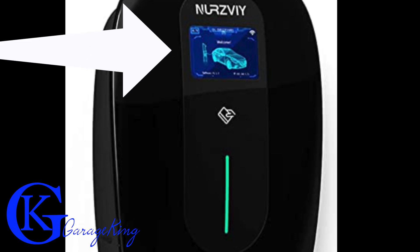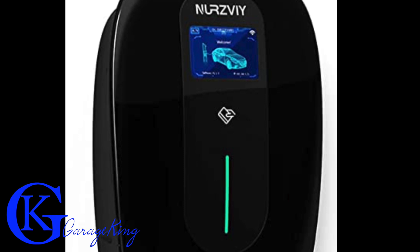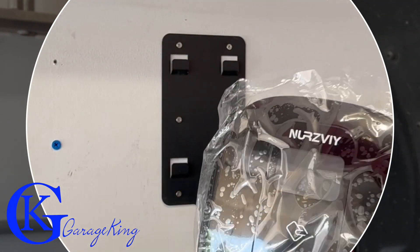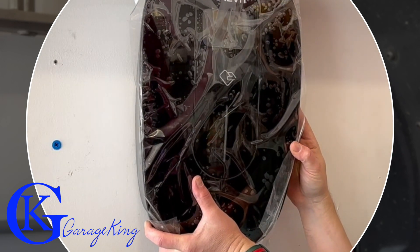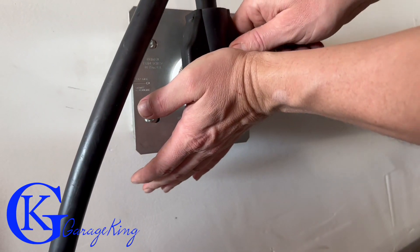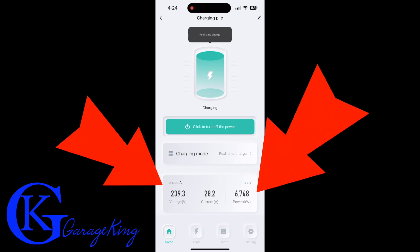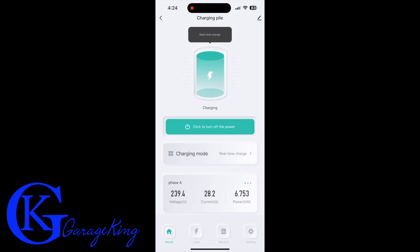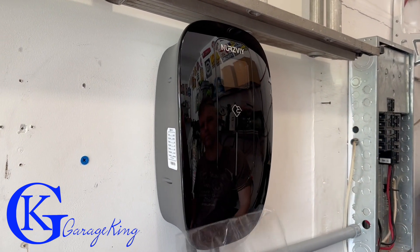This charger is very pleasing to the eye — the display, I absolutely love it, and the charging indicator I'm really happy with. It was very easy to install; hooking it up in the garage really wasn't an issue. I loved everything about this charger, right from hooking it up to plugging it in to using the app — I found it to be very easy. I give it two thumbs up. If you're considering a charger, this is definitely one you should consider. That's it for this week — Garage King over and out.